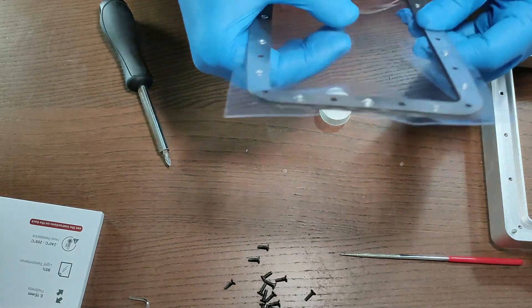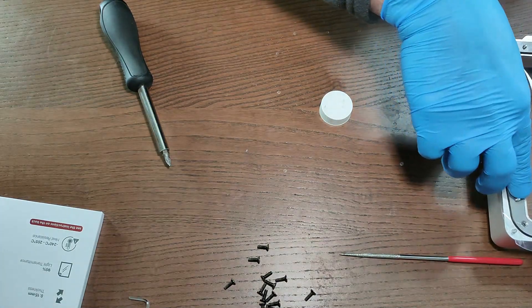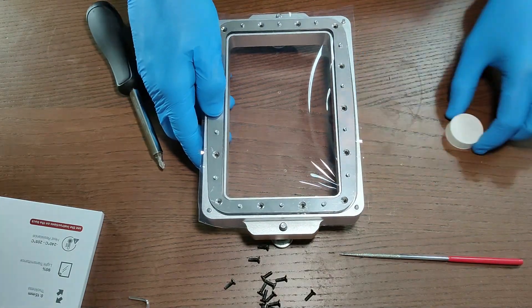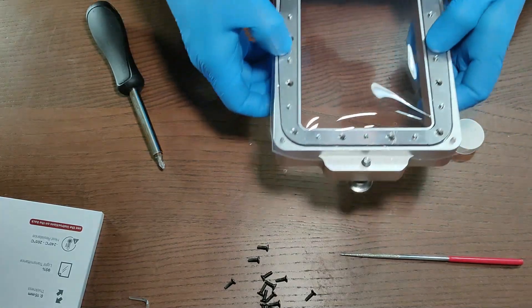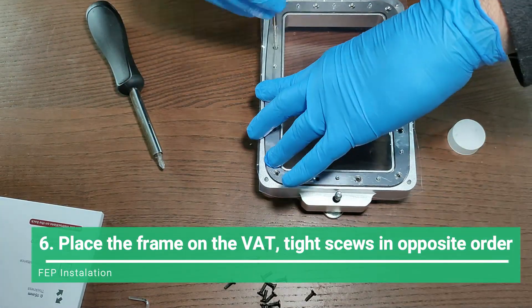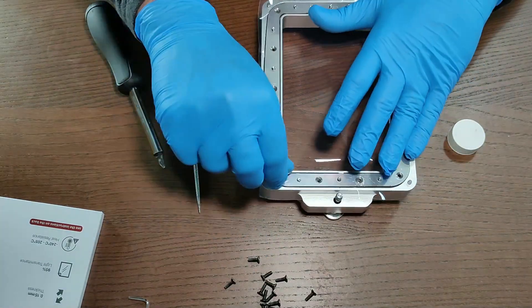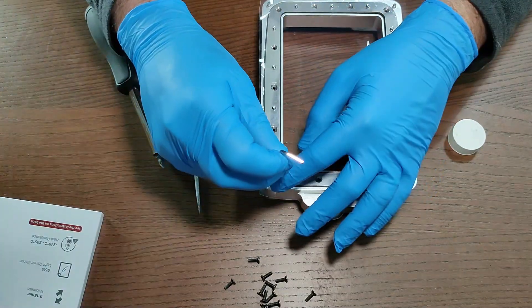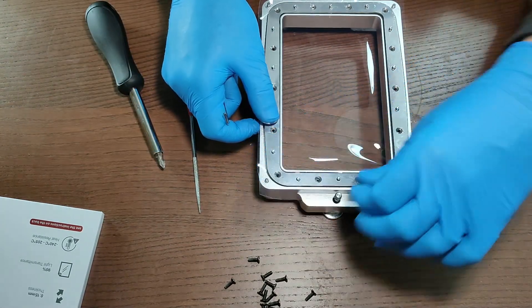As you can see here, there is some room for the FEP to stretch when we install it on the vat and tighten the screws. You need to have more or less this amount of room when you finish assembling the two metal frames. The next step is to install the frame onto the vat, where you follow the same rule — tighten one screw, then the opposite — just like we did with the two metal frames.